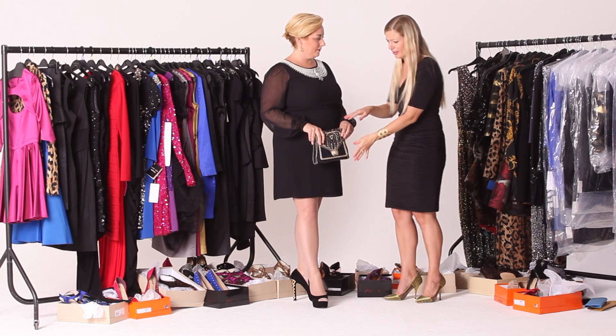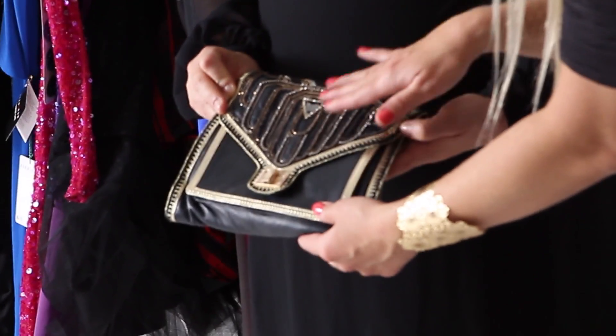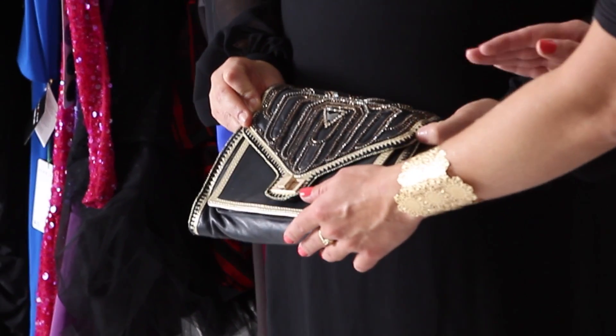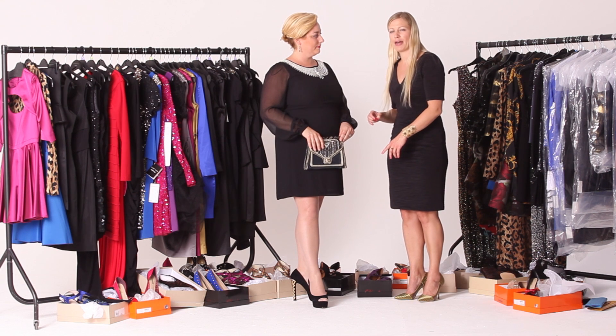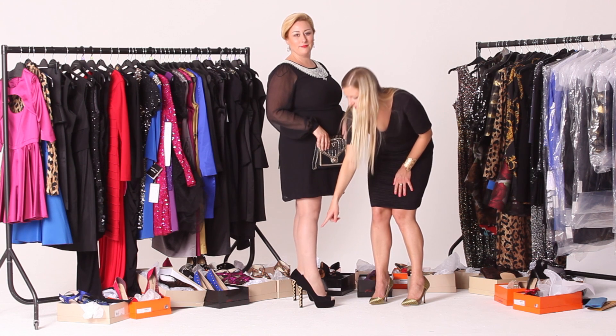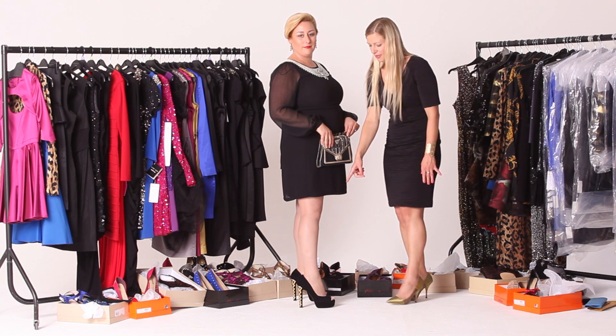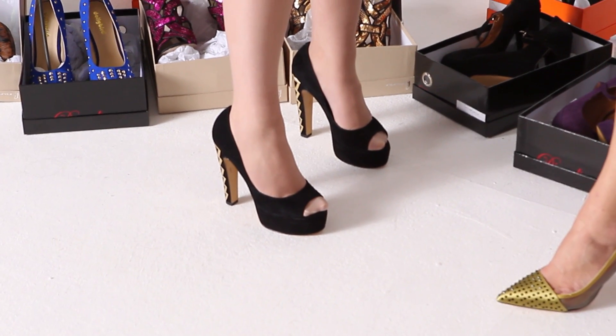I've finished the look off with this handbag by Bubba — they do the most amazing hand-embroidered glitzy handbags, very art deco. And some lovely shoes by Diavelina, a new brand on LittleBlackDress. They've got some great detailing on the back, also art deco inspired, which is a very popular look this Christmas.